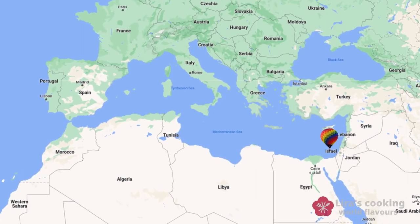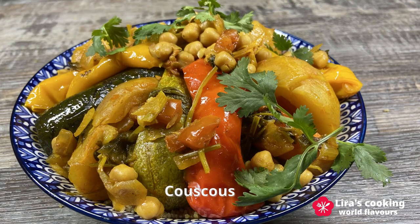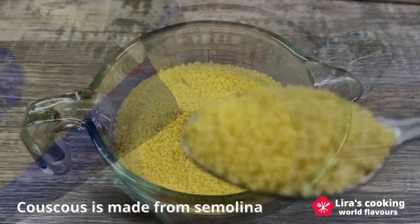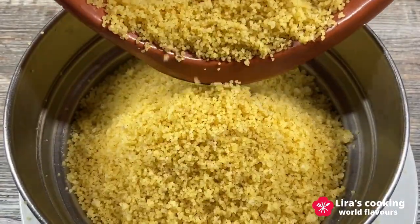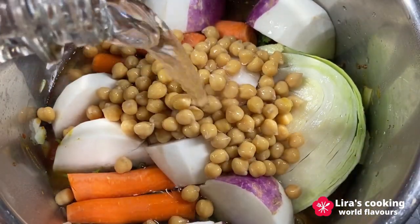Hello everyone. Couscous is one of the most traditional dishes in North Africa and is also very popular in many Middle Eastern countries. This dish is made from tiny steamed balls of semolina called couscous, served with a meat and vegetable stew. It is versatile, nutritious, flavorful and balanced, shared with family and friends on different occasions.